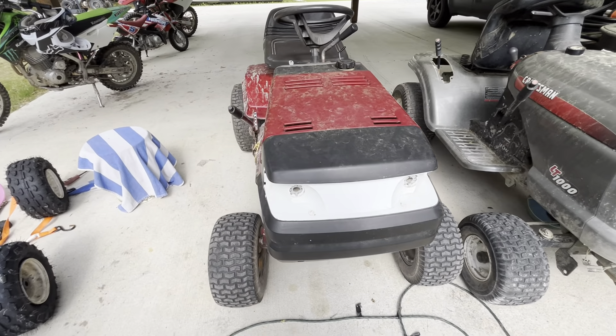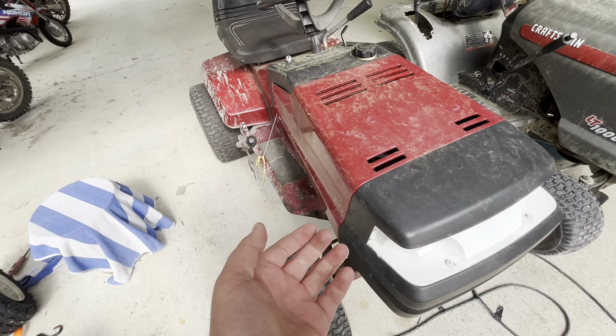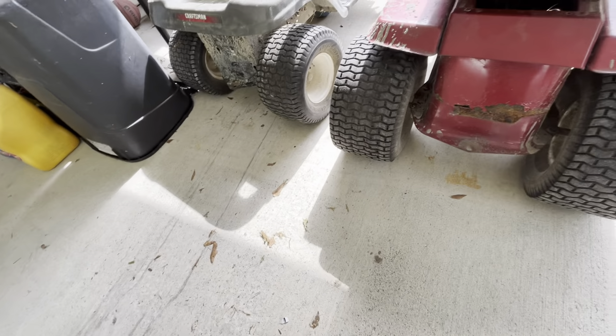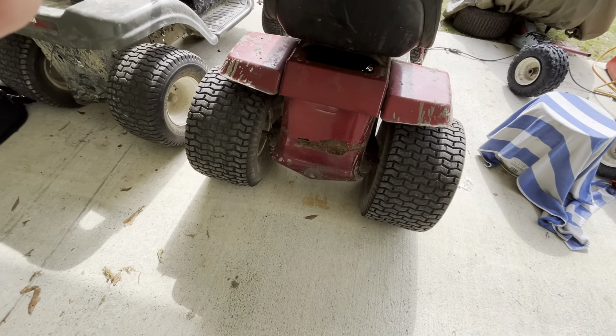I just want to make a quick video on the Murray. I haven't really showed it that much on YouTube — I've talked about it. I did that one riding video, that's about it. I'll show everything on this.